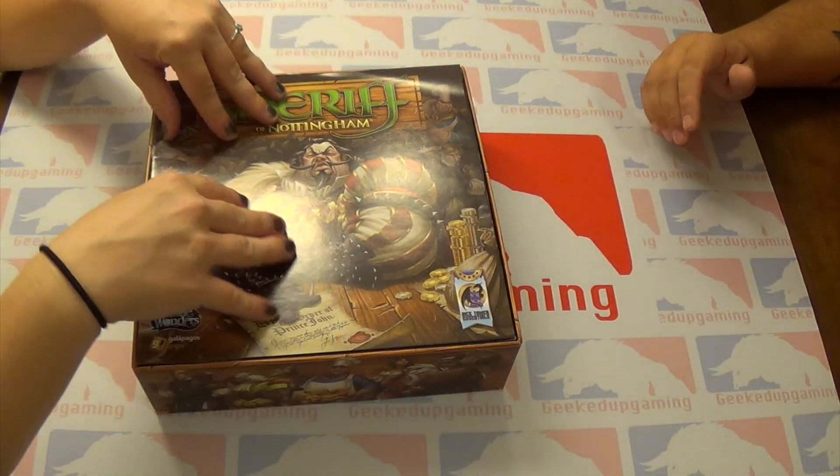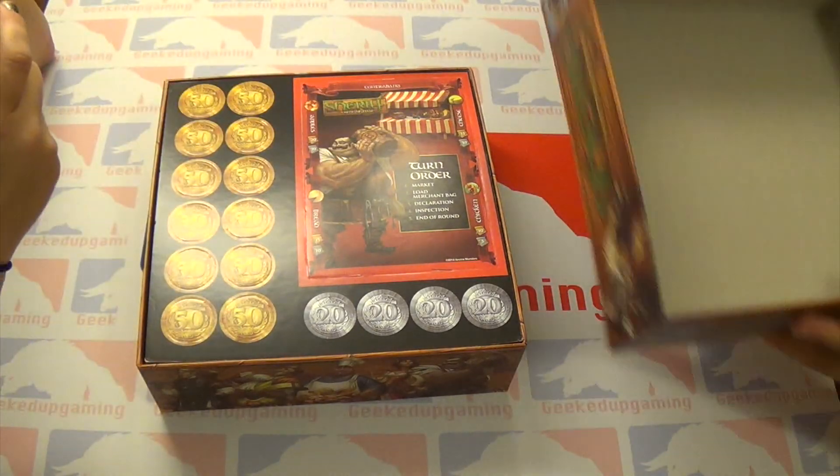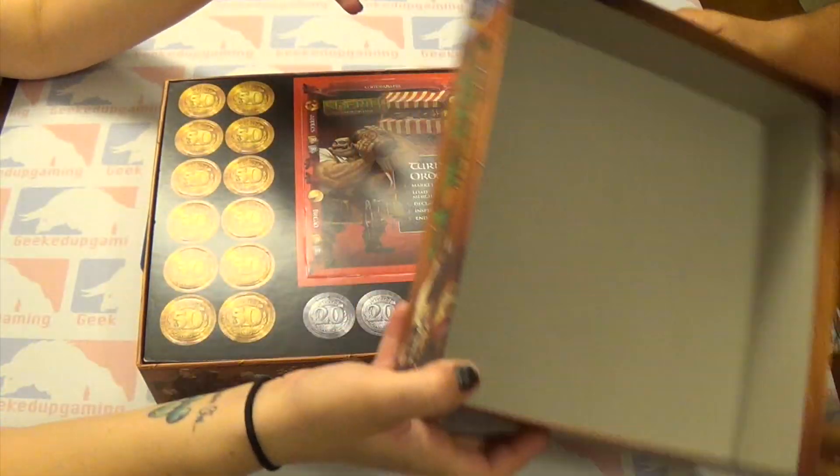It's nice and smooth. You smell that? Yeah, it smells like game. It smells amazing in here. Can you guys smell that? It's awesome. We're nerds — we love the smell of games.